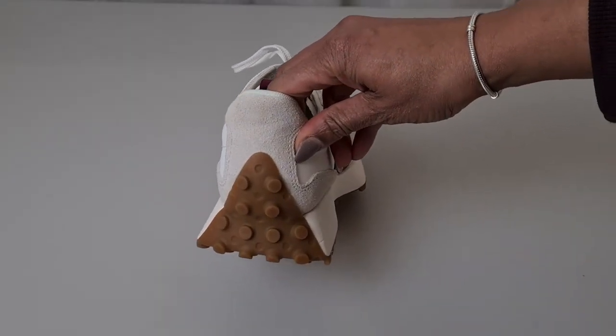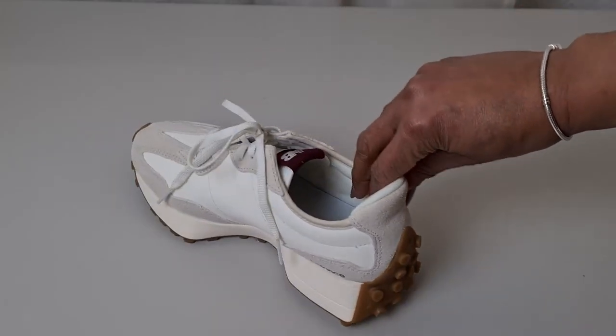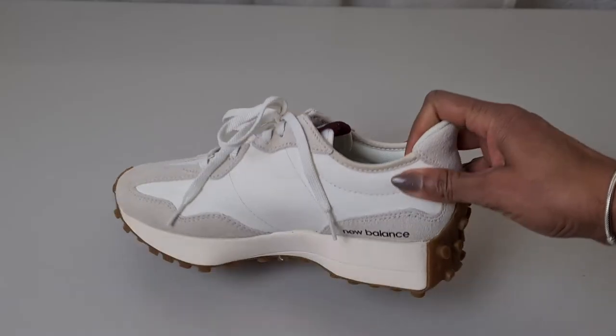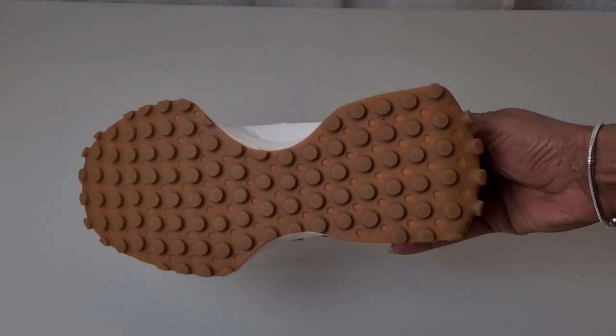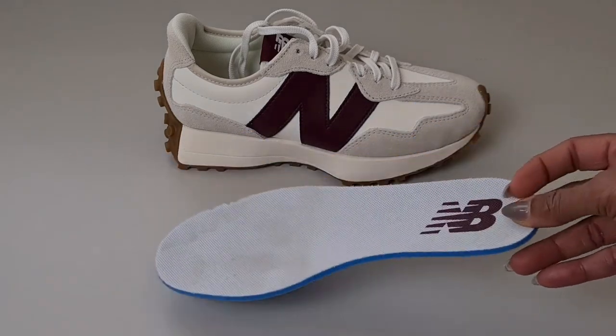The outer sole of the shoe is 100% rubber and continues from the front all the way to the back of the shoe, almost up to the ankles, which makes this sneaker look so gorgeous, sleek, and very nice.